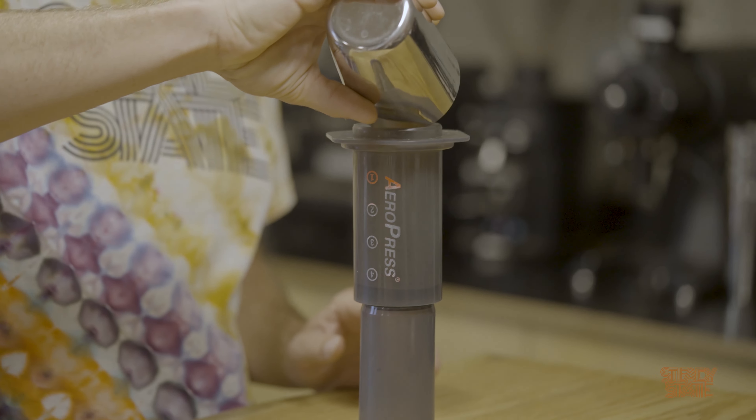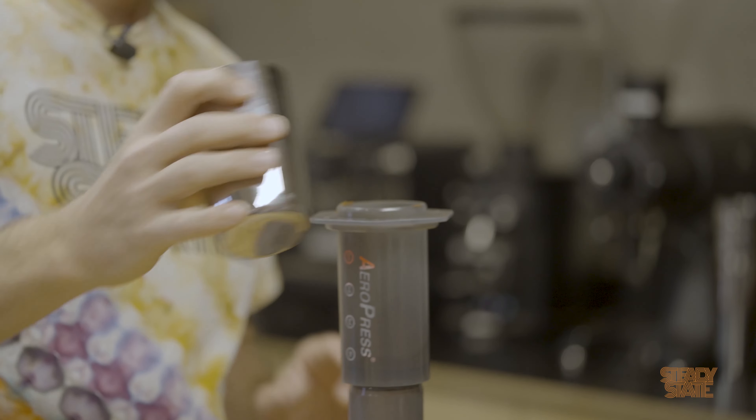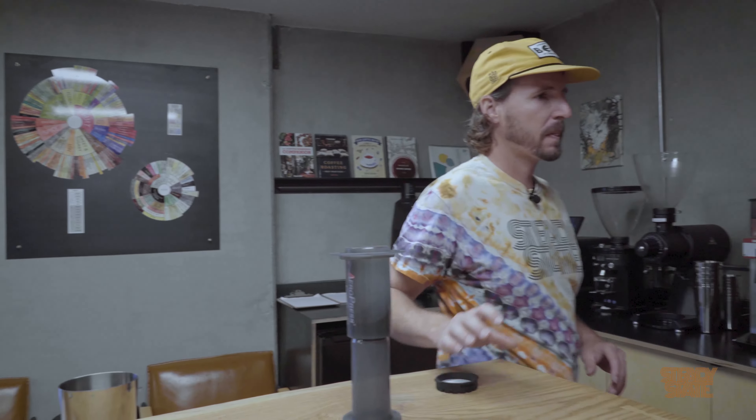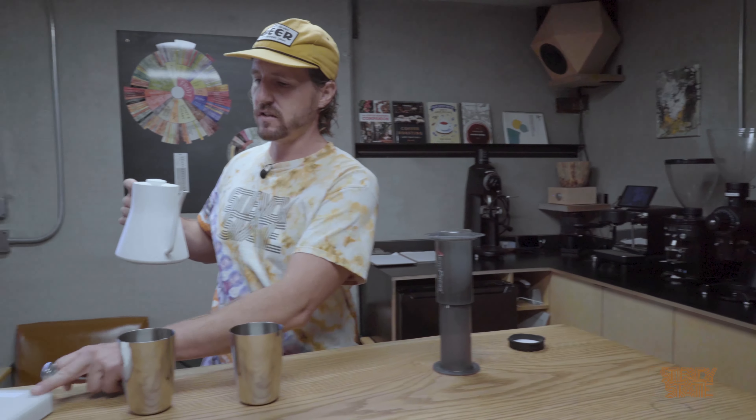Go ahead and insert your grounds into the AeroPress — it's handy if you keep the little black chute for it. I'm still going to use the hottest water possible from my kettle, around 210–212°F.